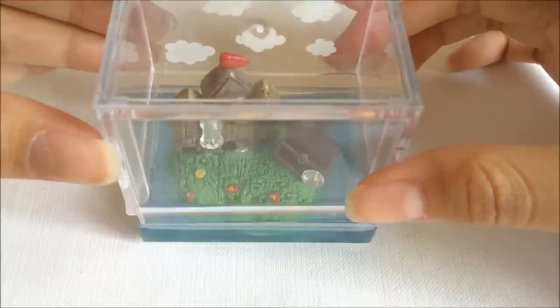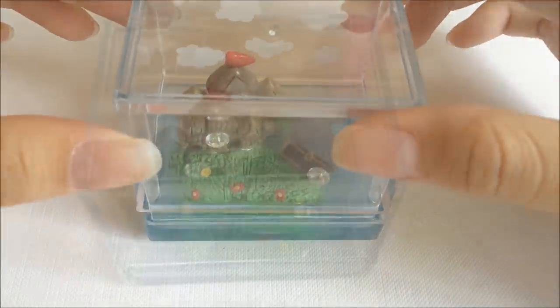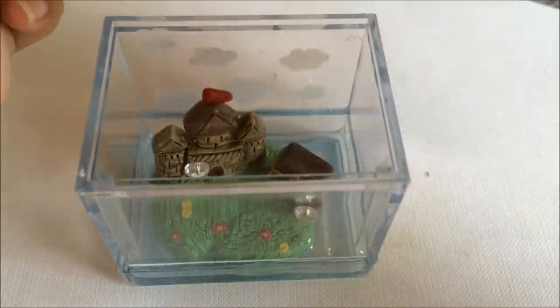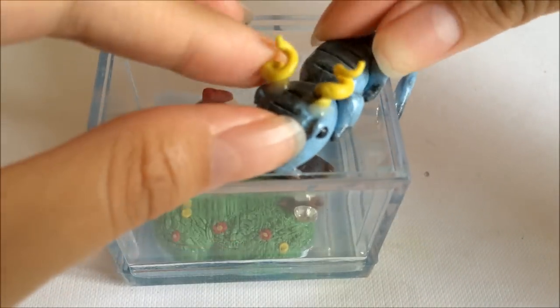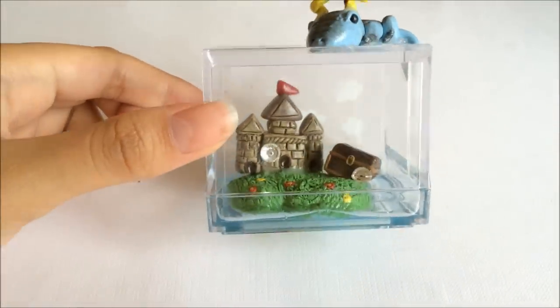Place the castle in the desired position, then cover up with the box itself - this will enclose everything. After that, glue the dragon on top of the castle using E6000 glue, and with that you are done. That's how it looks - it's pretty simple to make but it does take a lot of time.